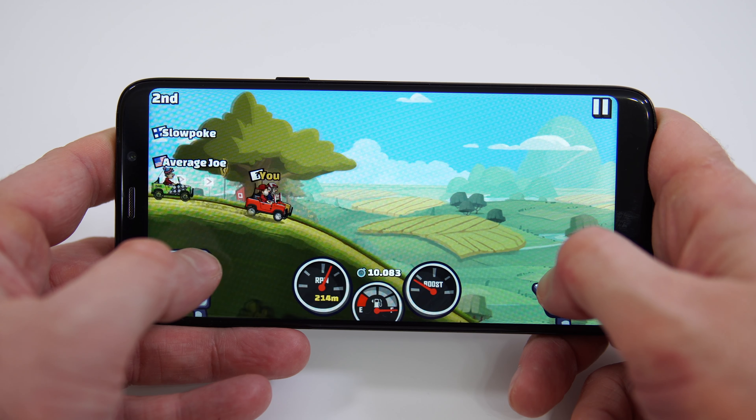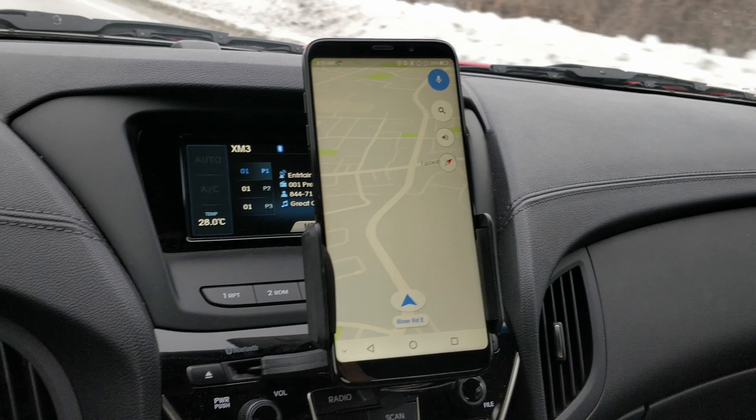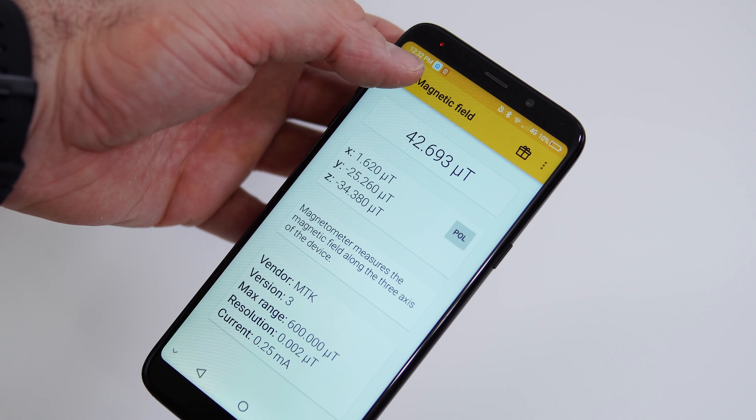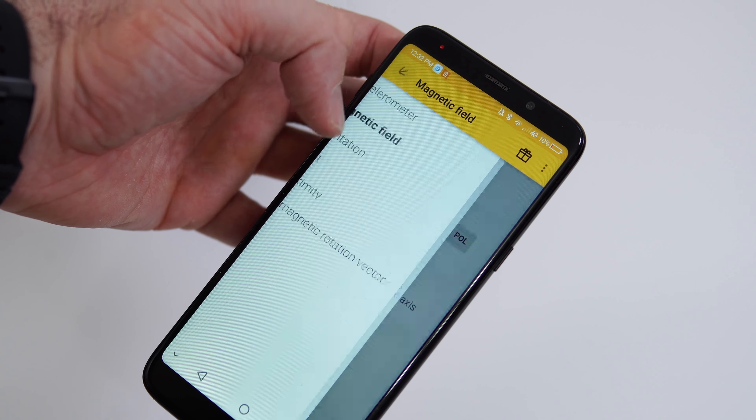Surprisingly, the GPS unit works decently — it takes about three to four seconds to find your location, but once found it doesn't seem to lose it. Google Maps works okay with it. However, the phone doesn't have a gyroscope, so you won't be able to use it as a VR headset. In terms of connectivity, the phone supports 4G and dual-band Wi-Fi, though there's no NFC.